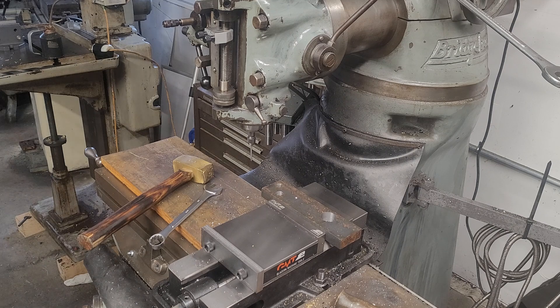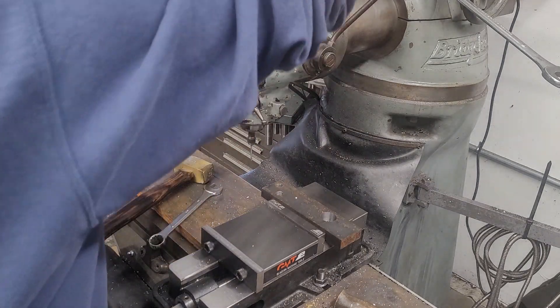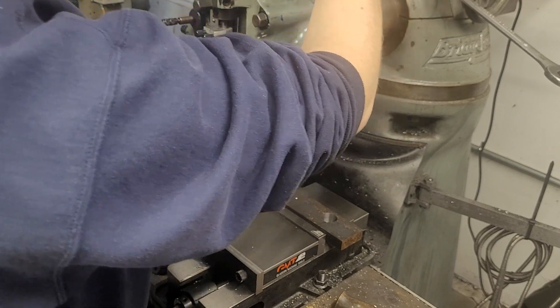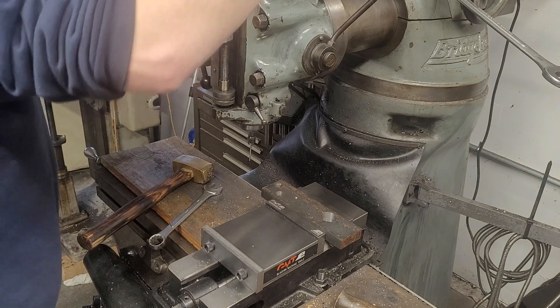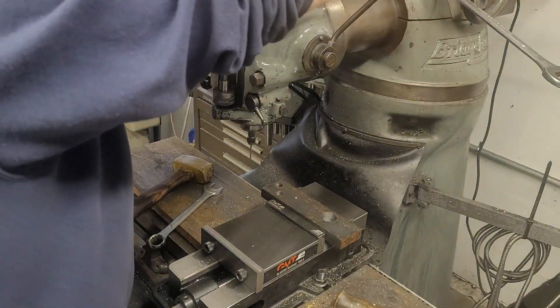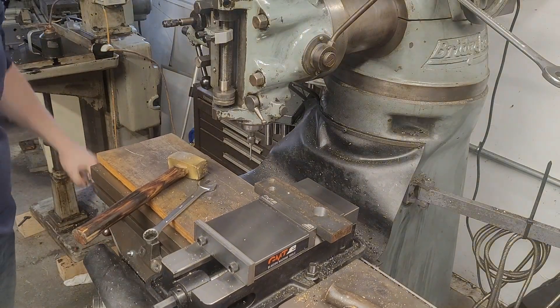I also like to use the Starrett on video because it's just easier for you to see. Now, our last thing to do is I'm going to drop the speed on this — the head makes less noise running at lower RPM. It's discussed on a lot of machinist forums that edge finders do their best work at around 1,000 RPM. We're going to run this one at the 660 RPM step on my step pulley, because it's going to be accurate enough.